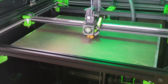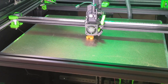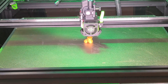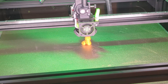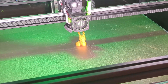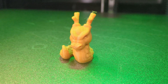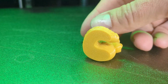Now for the real test — the first print. I'm using my normal PLA Plus profile for a calibration dragon: 0.3mm layer height, 0.6mm nozzle. There's a bit of stringiness — I might need to calibrate retractions or dry the filament a bit — but this is definitely a solid start. That's just gorgeous.